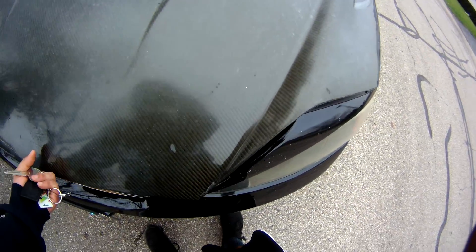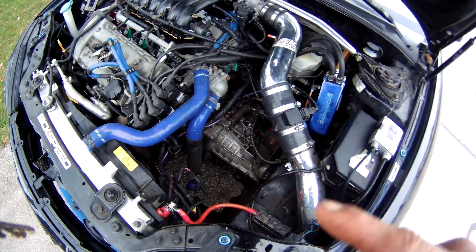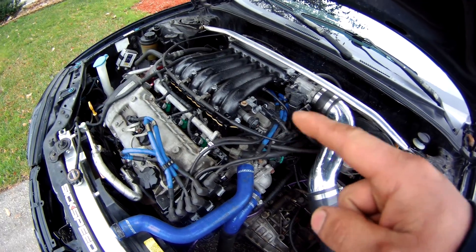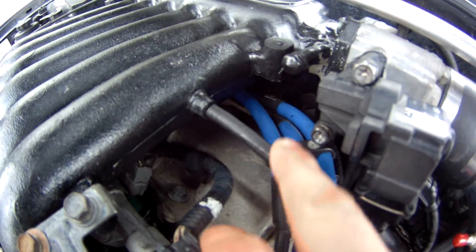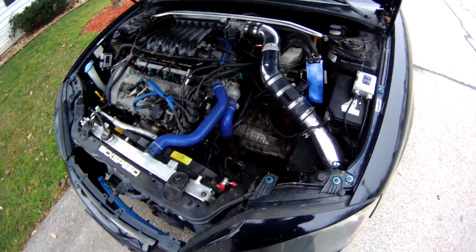Alright guys, just a little update and review. I'm going to review my cylinder mod and my upper and lower intake manifold ported out — what I think — and I just added the vacuum line so it actually works good. I'm going to test out the exhaust right now and talk about the review in a bit.